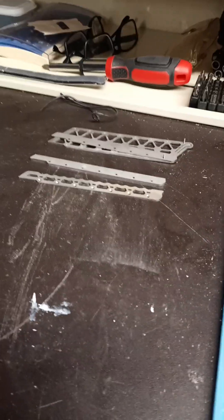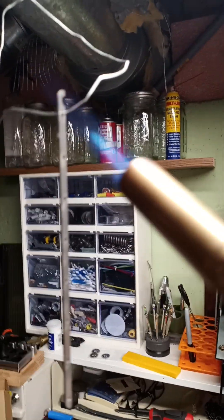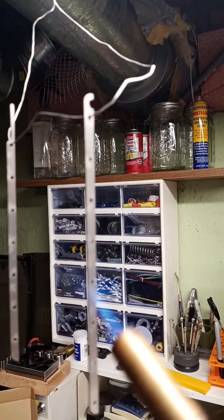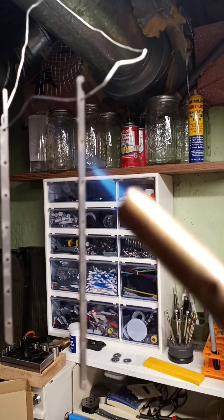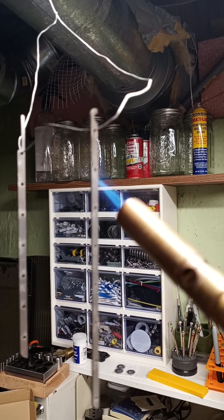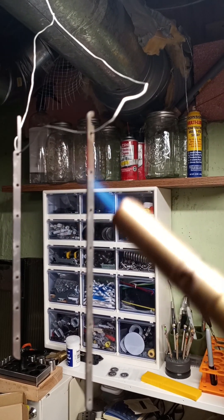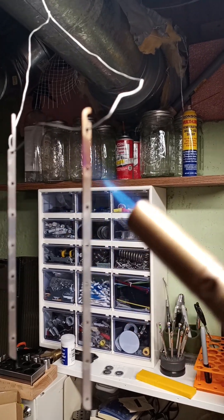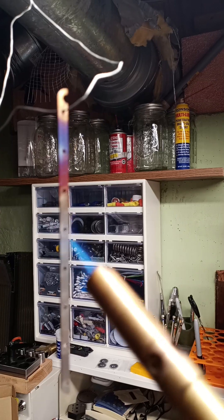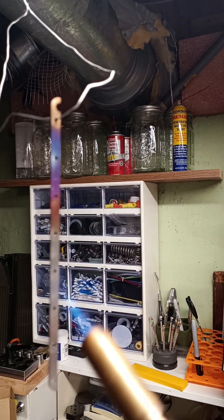We'll hit this one first. What I want is this back edge, because when I put these together it's going to be in a box cutter sliding knife — making a frame. It's a purely visual thing.